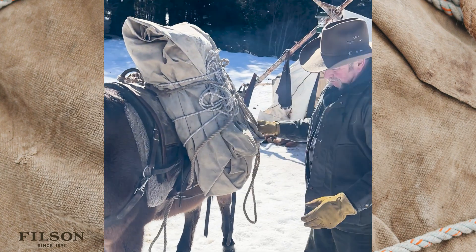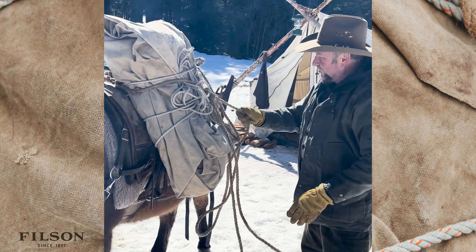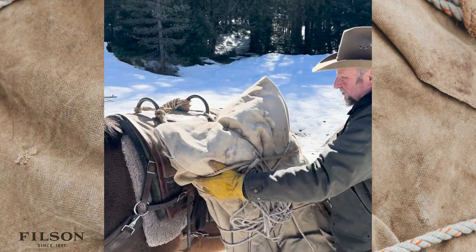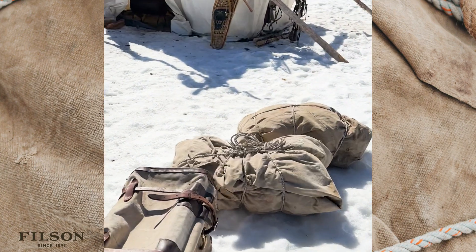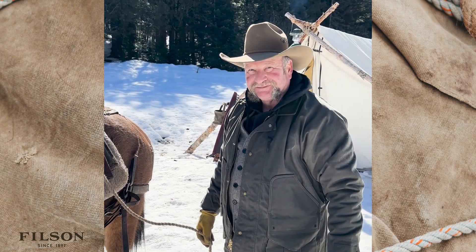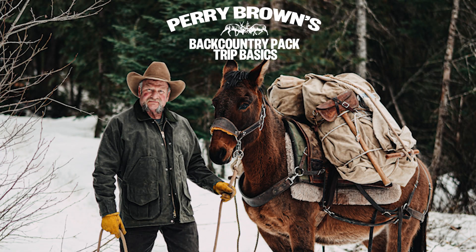And then if you have a problem, you just pull those loose ends through, pull this loose end through, and you can get your load off quick. So that's the basics for packing a mule.